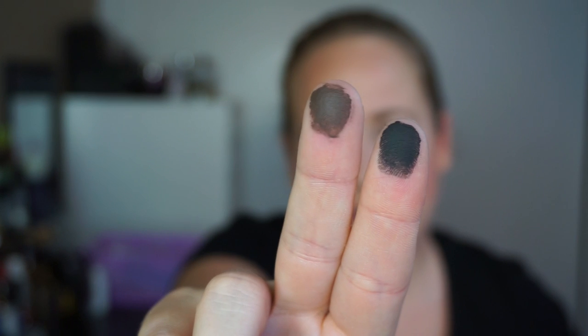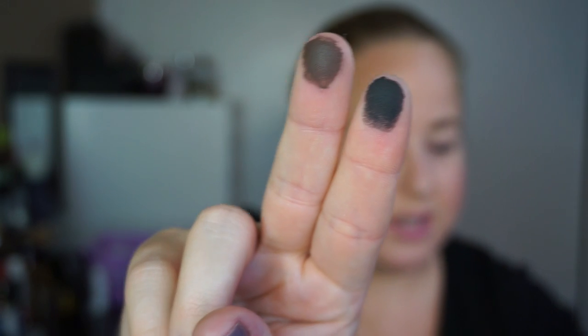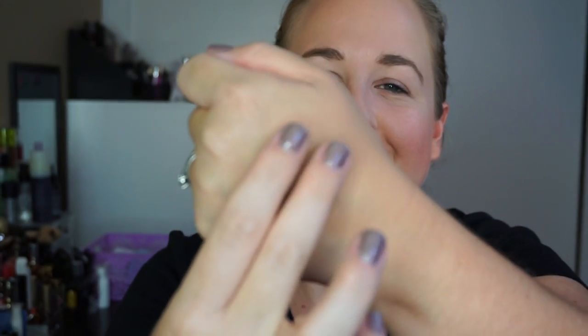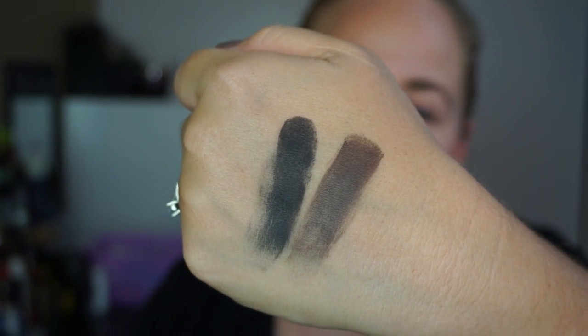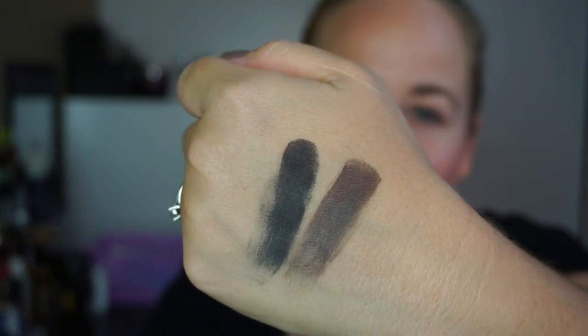Last two are your necessities for any smoky eye — a dark brown and a black. Box is the dark brown, and Black Metal is the black. I am very critical with my blacks because sometimes they swatch as just gray. But this is actually legitimately black — really pretty. And that dark chocolatey brown is so pretty. Good job, Kat Von D — not only do your palettes look amazing, they are just amazing.